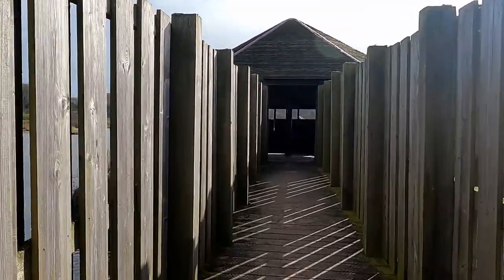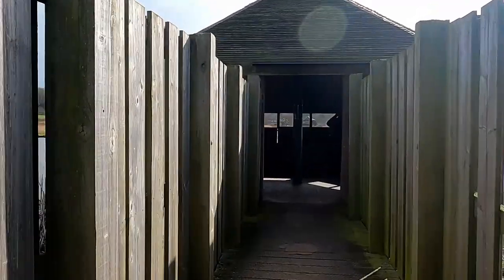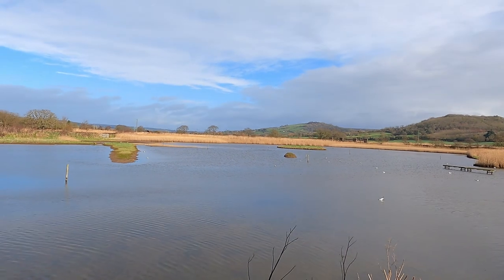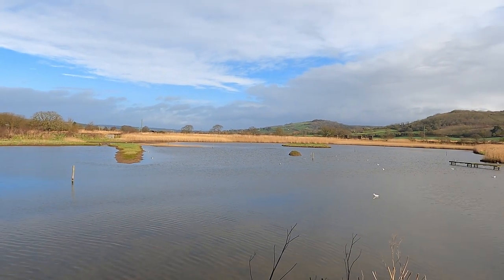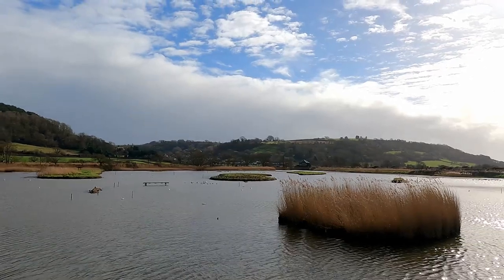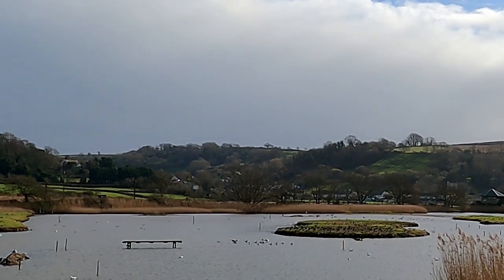So this is one of the hides and it's right in the middle of the lagoon, so it's a really good place to come and watch the birds here. There were some lapwings on the island in the middle today, and there's a lot of sounds of lapwings and gulls all around. But it's very windy in the hide today, so it's actually a lot more sheltered out on the paths.